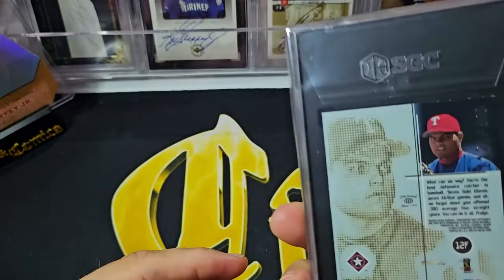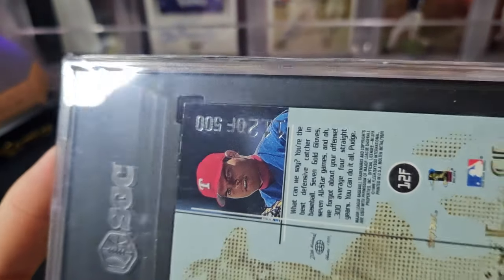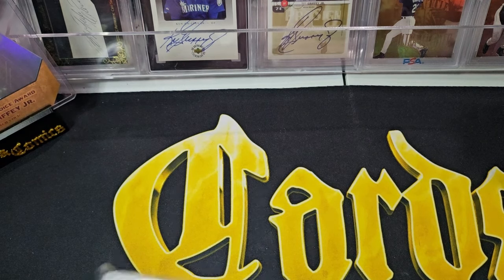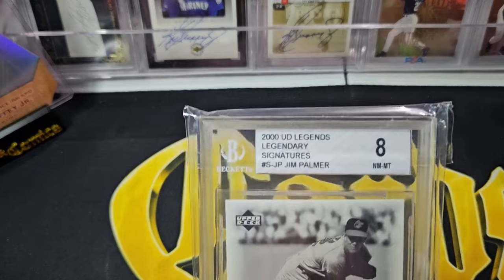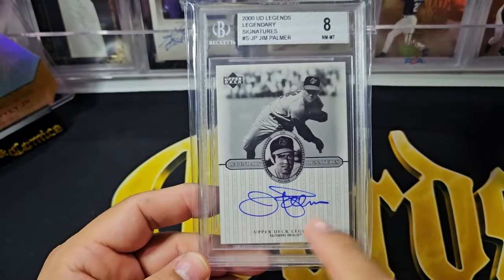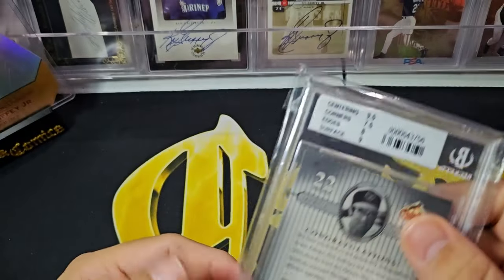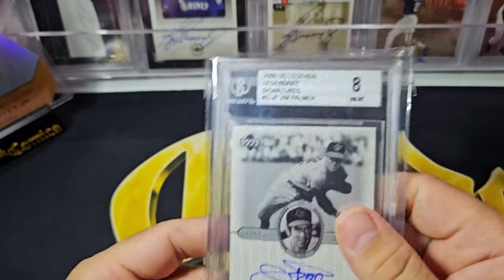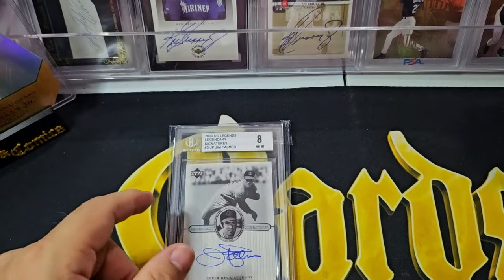The Griffey would just be an astronomical card. You can see the numbering there — 112 of 500. And last but not least is an autograph card from 2000, so it's right on the edge. This is Upper Deck Legends — I love the set, I love the Willie Stargell from the set, but here's a Jim Palmer autograph. Not a huge card, but like with the George Brett, very economical. So this is my nineties mail day.